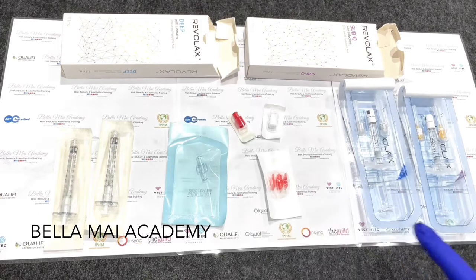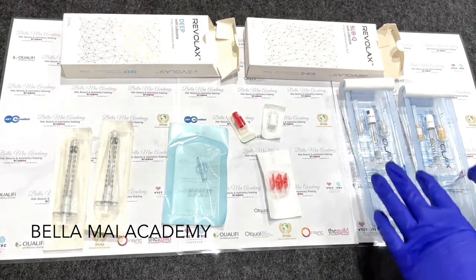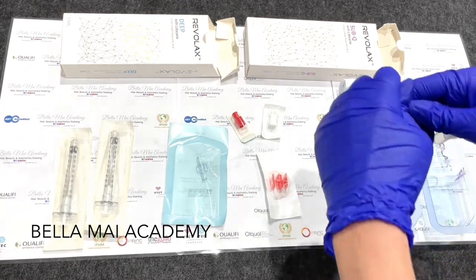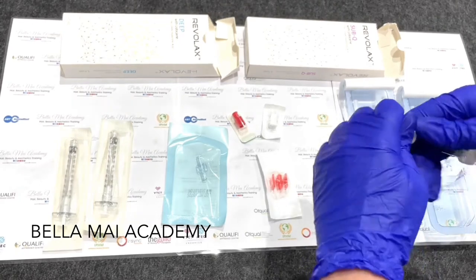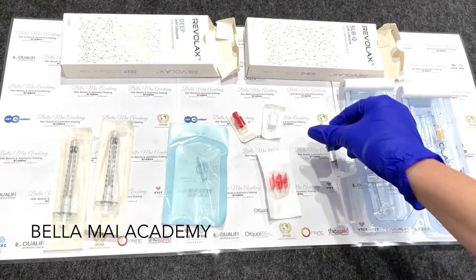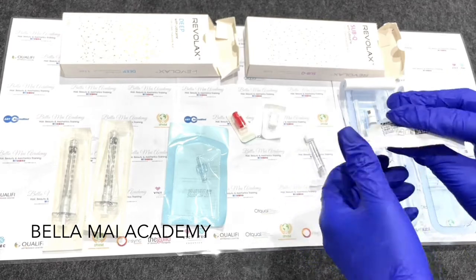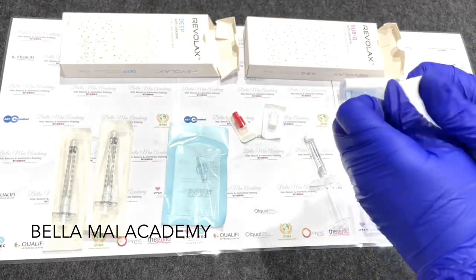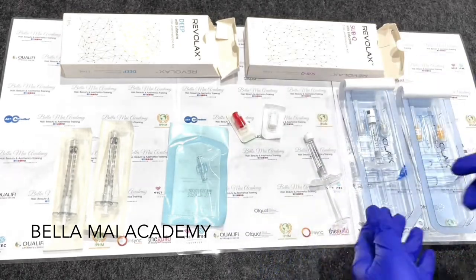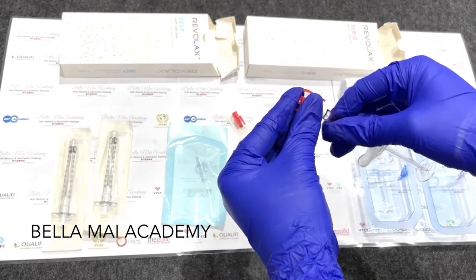So that's Sub-Q and there's the Deep. The first thing we're going to do is take the Sub-Q and take the top off the syringe. Most of the time I don't put the needle on the top. If you look in the video there's a red and a white stopper. So we take the Baxter connector out of the packet, put that aside, then connect one end and literally just screw that end in like that.